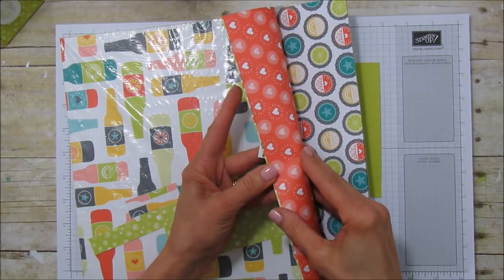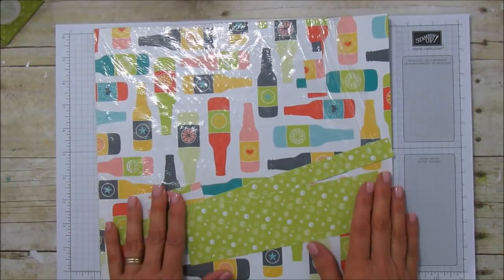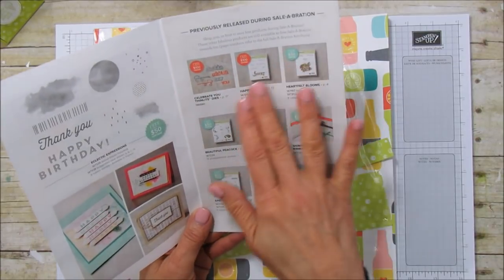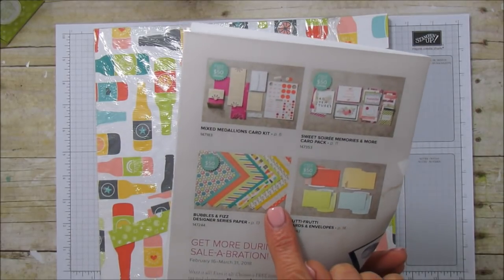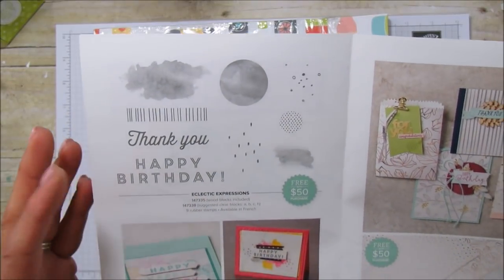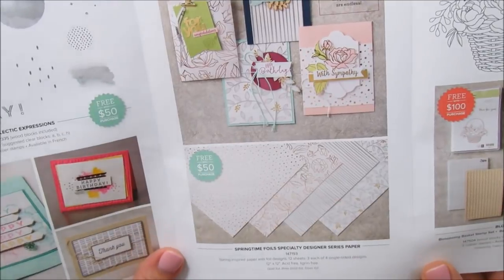The Bermuda Bay is on the other side — I love every side of this paper. The one I'm using has little bubbles and bottles. While we're talking about Celebration, let me bring out the new choices brochure. There are previously released options you can still get, plus they added more. For fifty dollars you can get the Eclectic Expressions stamp set — it's going to be popular because a lot of people like that watercolor look.